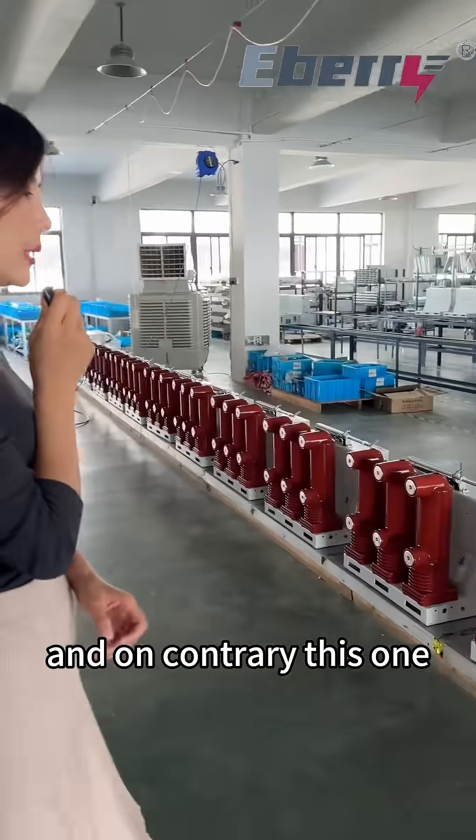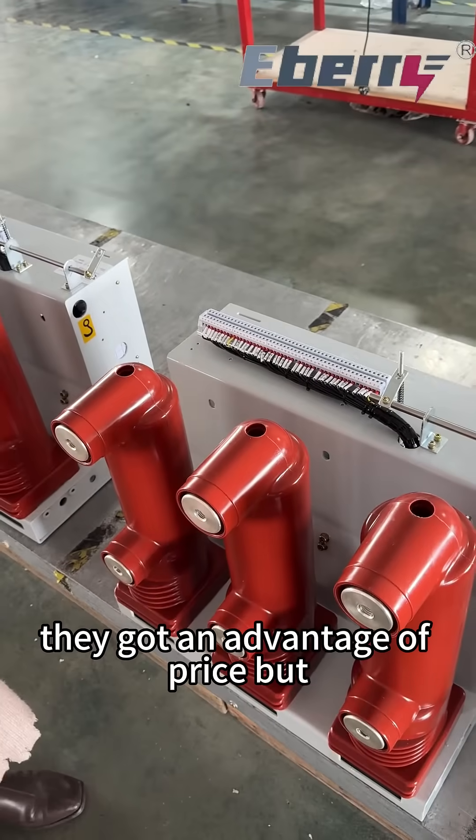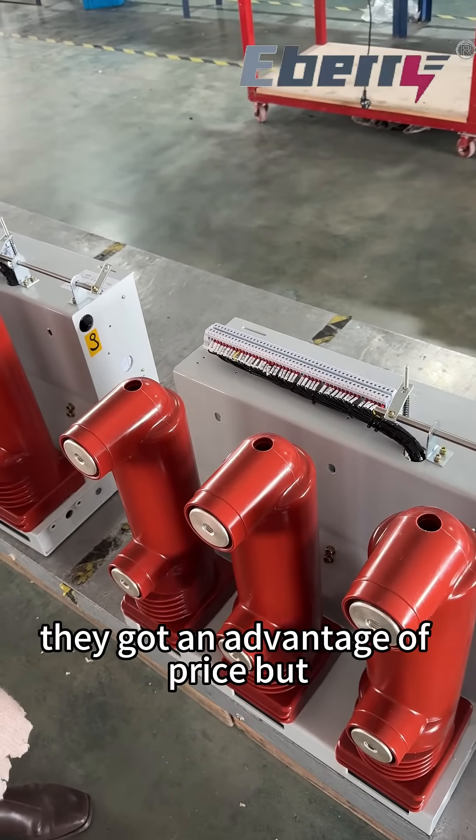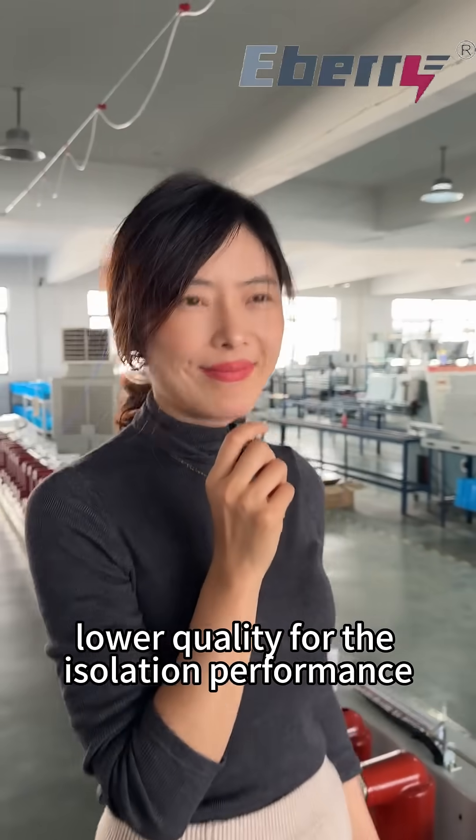On the contrary, this one has a lower price. They have an advantage in cost, but a lower quality of isolation performance. That's it.